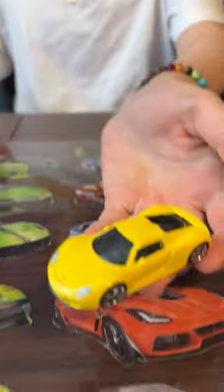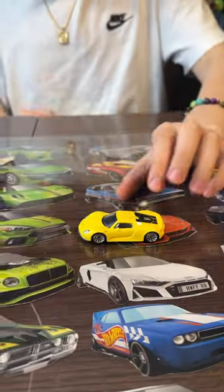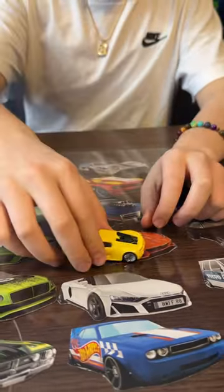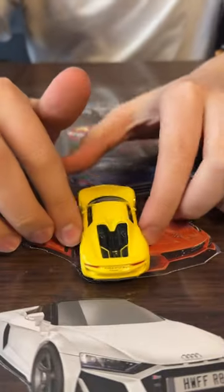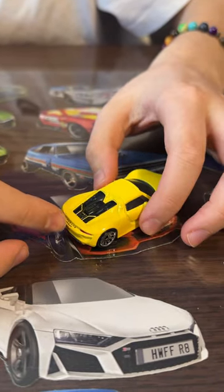All right, look at that — 918 Spider! I really do love this Matchbox casting. I really love the lemon yellow color. It has a nice engine in the back, mufflers, and it also has all the decals, headlights, and the Porsche Spider branding right there in the back.